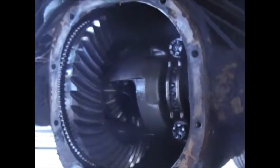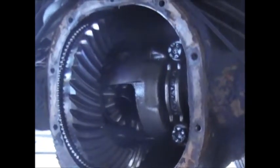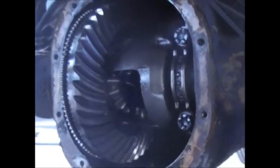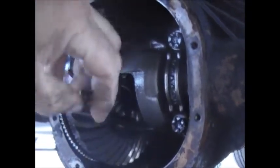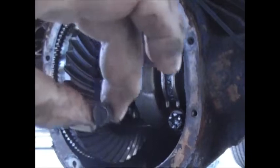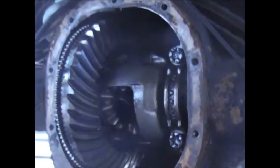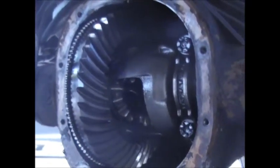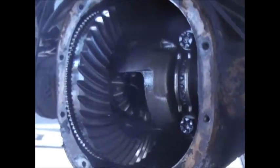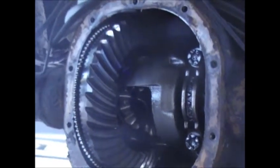There is a kit you can buy that has a bolt similar to this but hollow in the center. You run a drill bit in there, tap it out, put in an easy-out, and an hour and a half later you're done. But it was Friday night when I was working on this and I wouldn't have it till Tuesday, and this truck had to be on the road today.